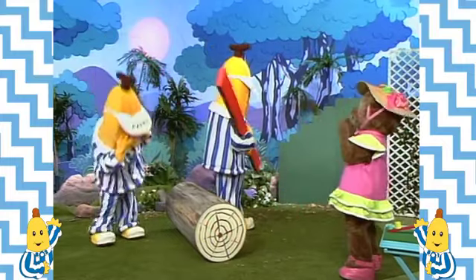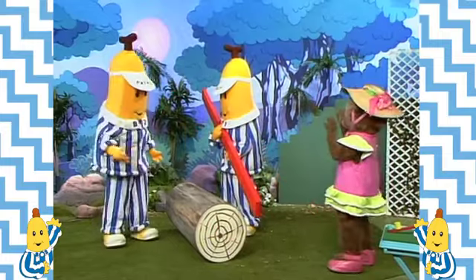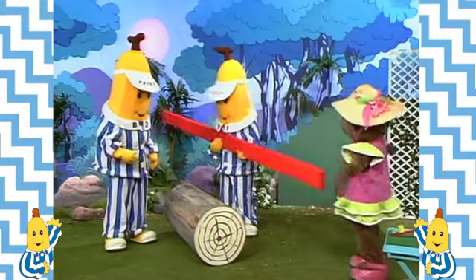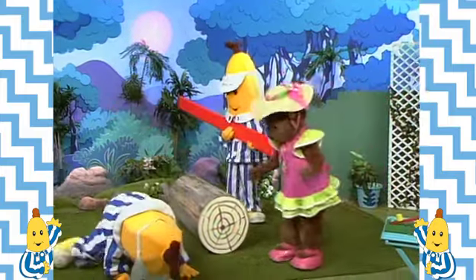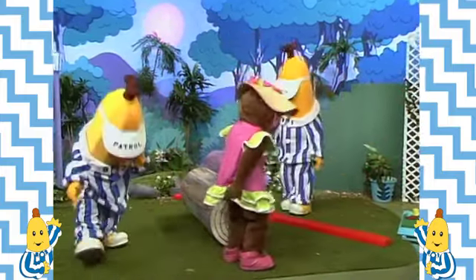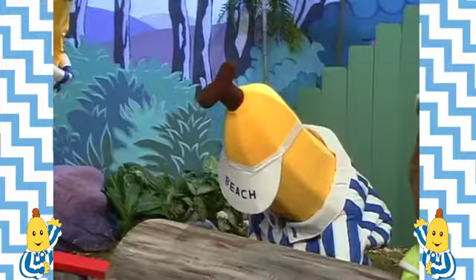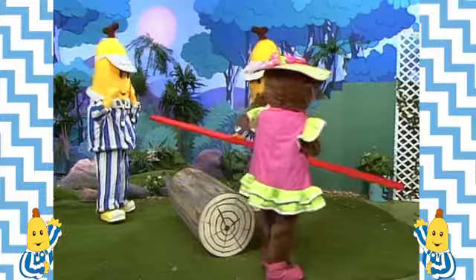How do you move? Careful B1. Watch out B1, you nearly hit B2. Did I? Be careful with that B1. Careful B1. Now put the plank on the log.